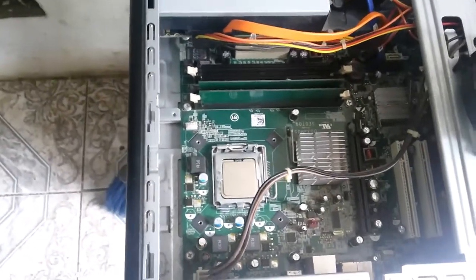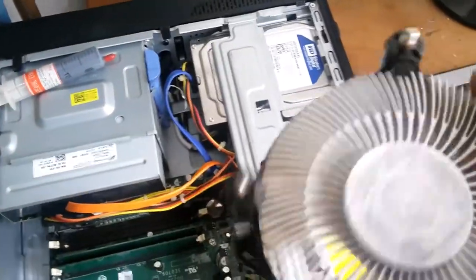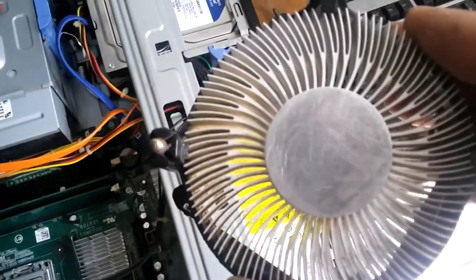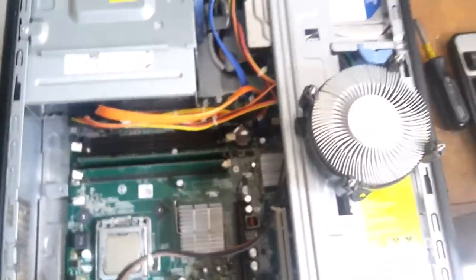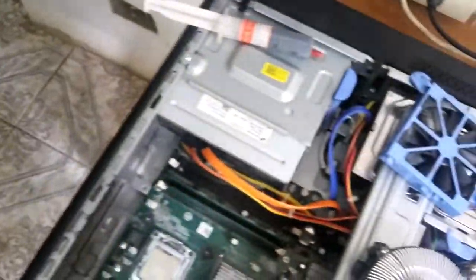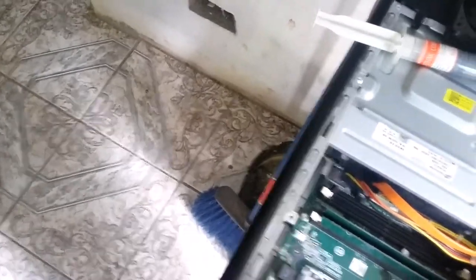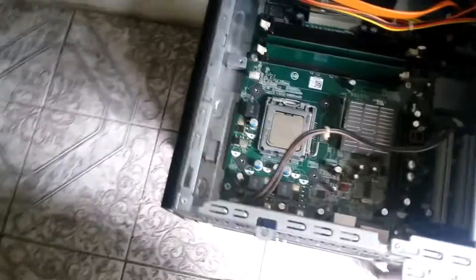I have cleaned the top of the CPU. I have cleaned the heat sink, making sure that there isn't any old paste on it, and also the fan — I have cleaned that as well, including the CPU fan.